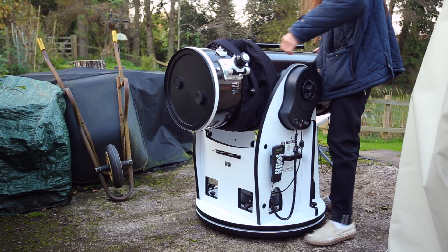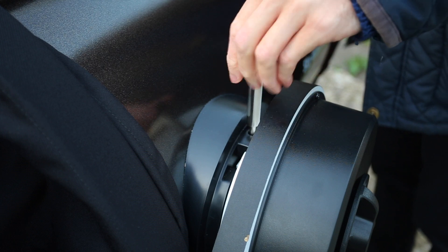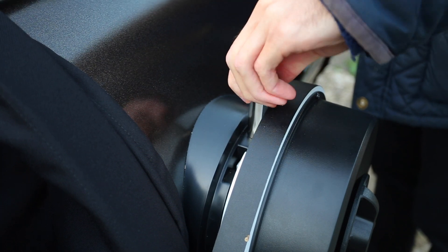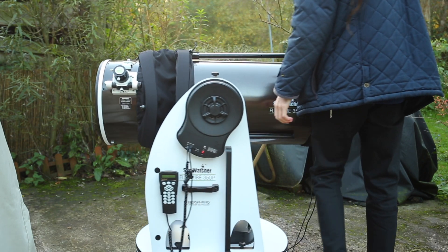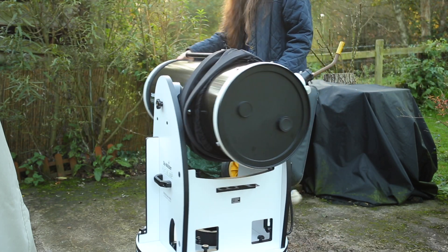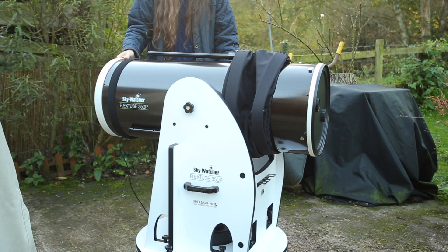Hi everyone, my name is Ben and I'm a deep sky astrophotographer based in the UK. In this video we're going to be using my 14 inch dobsonian to capture a high resolution photo of Saturn. Stick around to see how it goes, see the live capture and the final image.